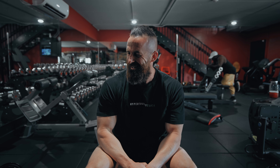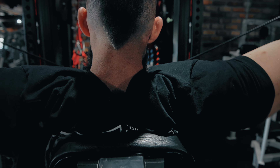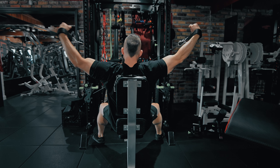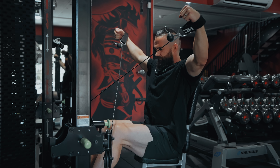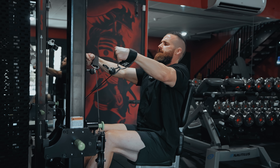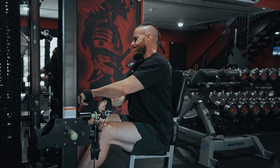A couple tips for when doing any lateral raise stuff. Tip number one — my most hated tip, hated by people that I give it to — is do them seated. Most people doing any type of raise are involving every single muscle in their body to some degree. People say they don't like to do their lateral raises seated because they have to do so much less weight.